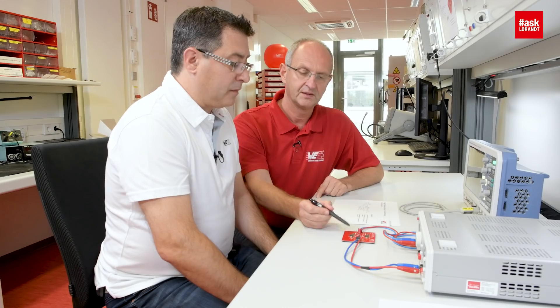Of course we need a clock to drive the power modules, and we also have a clock which can drive them with a 180 degree phase shift. So they have a precise clock and they generate 5 amperes precisely.